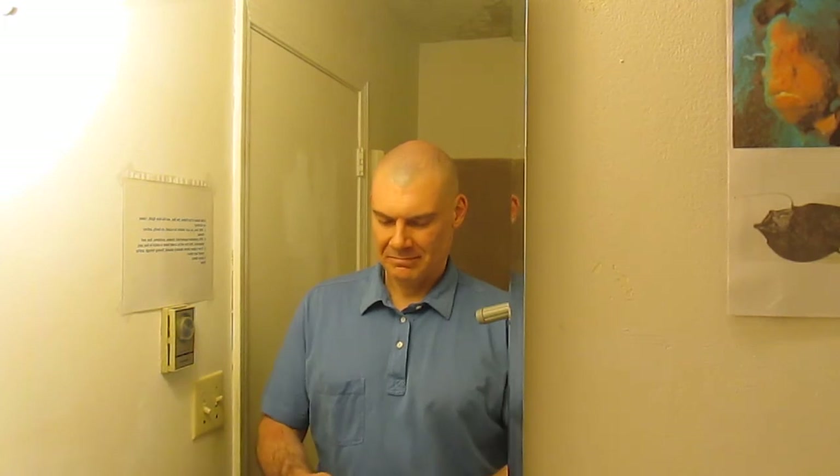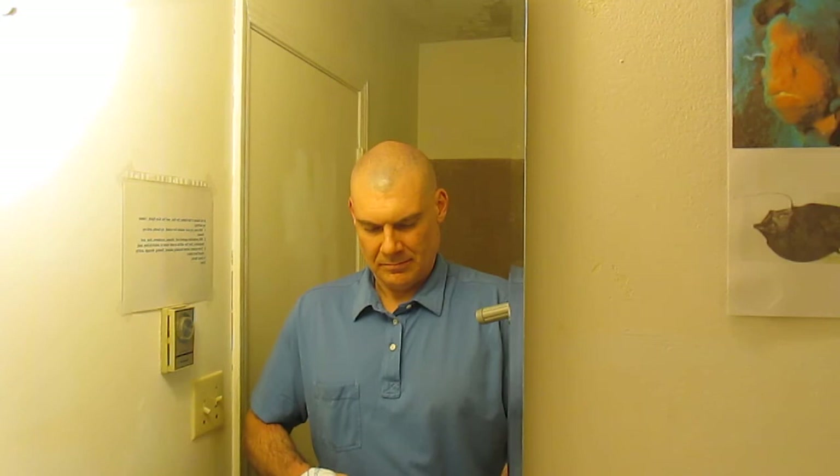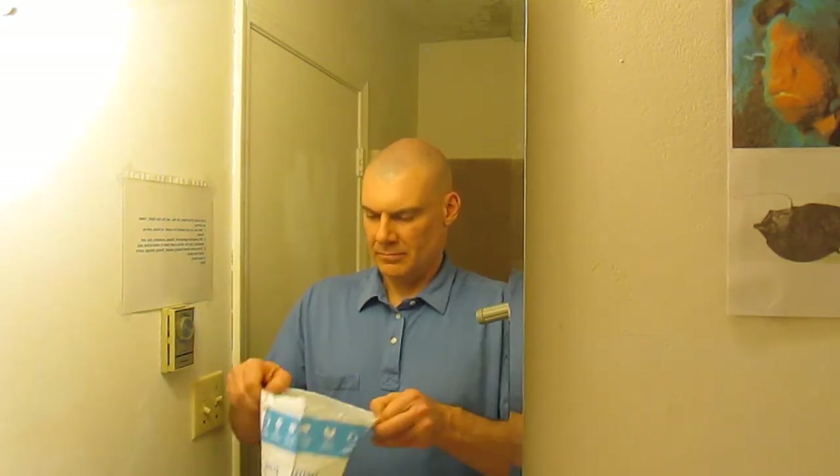Hello everyone, this is Brenniger. It's time for an unboxing. Nelson Wood Shims.